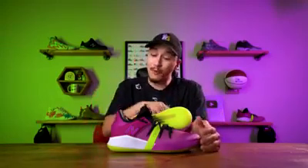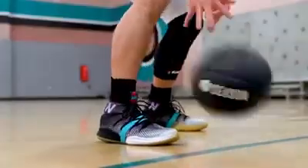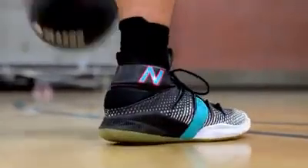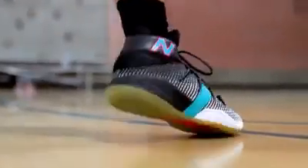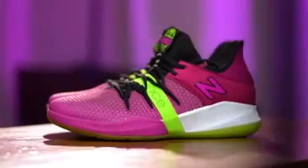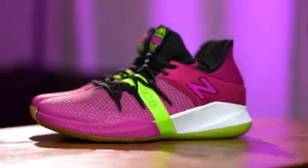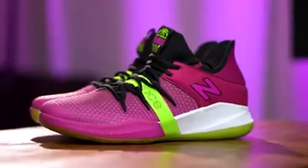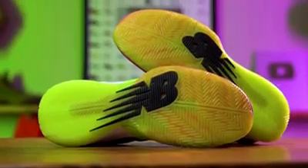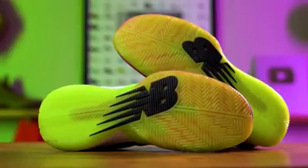With the Omnis Low, the biggest change from the High Top version is obviously the fact that these are a Low Top. In my performance review of the highs, I had mentioned that the ankle security was one of my favorite things about them — New Balance did an incredible job really making you feel secure and locking down your ankle. With the Low Top version, you're not going to get that same ankle security, but the Omnis Low still has a very wide base and the fuel cell foam is very stable, so stability and security is not going to be a problem at all.